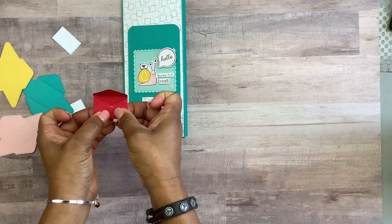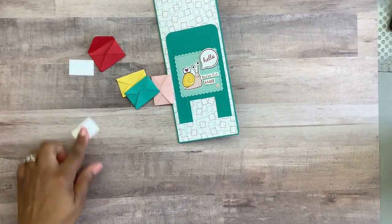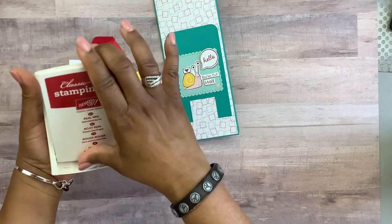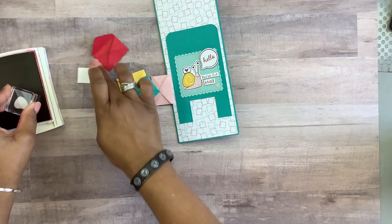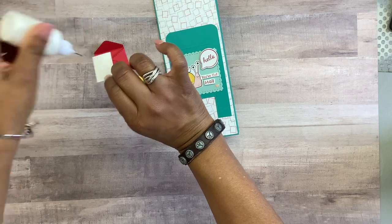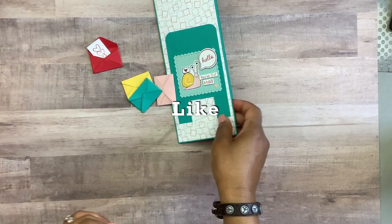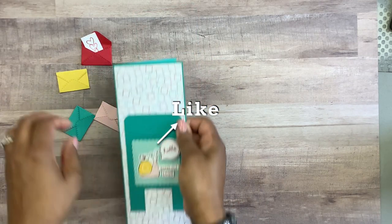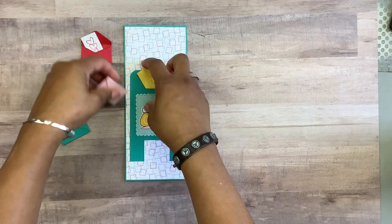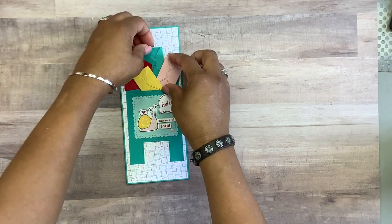I'm going to leave one envelope open and seal the remainder. I'll use one of the letter inserts, take the heart stamp from the set with Real Red ink, and stamp a couple of hearts on it. Then I'll add a touch of glue to the bottom and put it inside my card. If you're getting any creative value from this video, please go ahead and smash that like button. Now we're going to add the envelopes within our slit — arrange them how you'd like before adding any glue, making sure they don't come past the edges so they fit within your envelope.